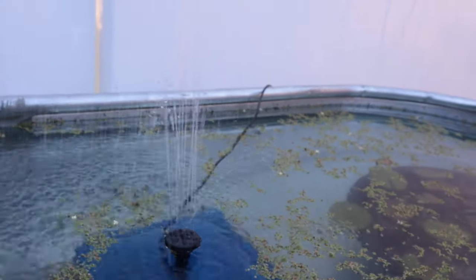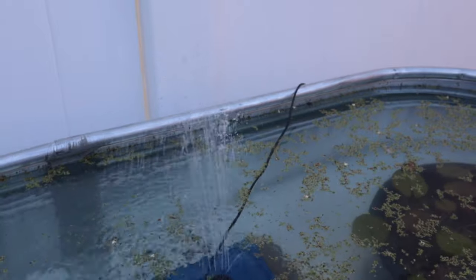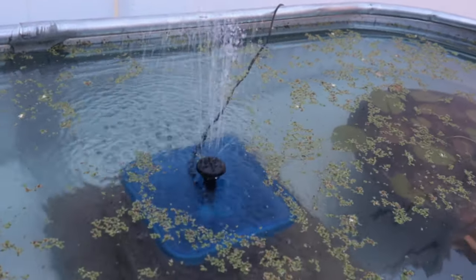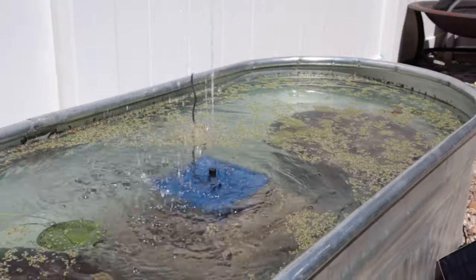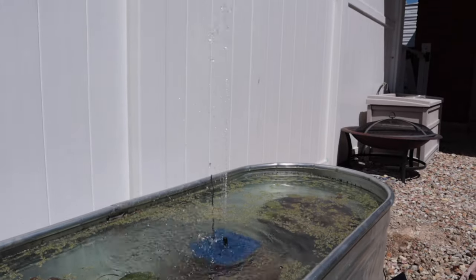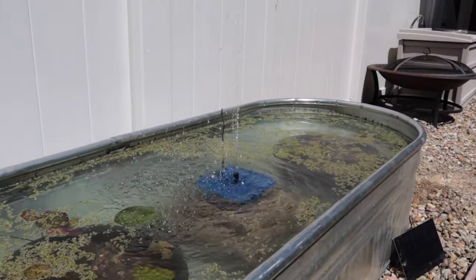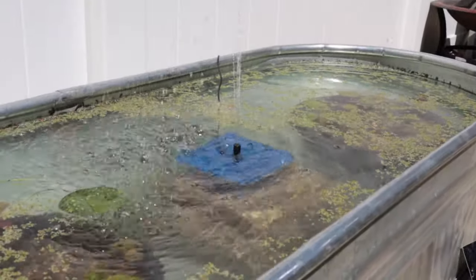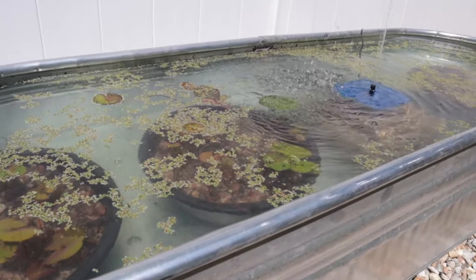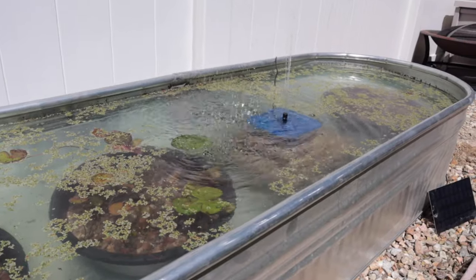The solar panel is actually in the shade right now and the fountain is already doing a pretty cool job. We'll see what happens tomorrow once we get some good sun on it. Give it a week or two and these lily pads are going to fill in great — we're going to have lily flowers in the pond and it's going to look amazing. If this video helped you out, be sure to hit that subscribe button because we've got a lot more awesome stuff coming. Go down below, leave me a comment, let me know what kind of videos you'd like to see on the channel. Thanks for watching.